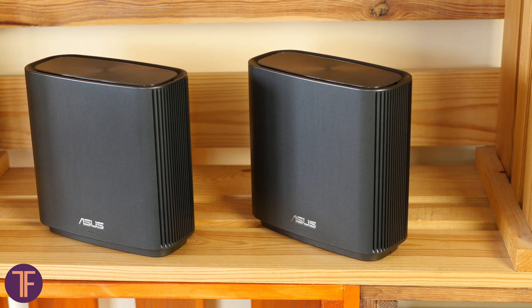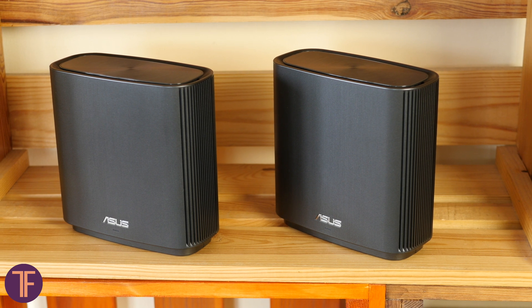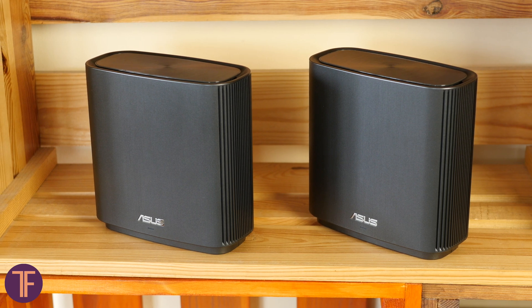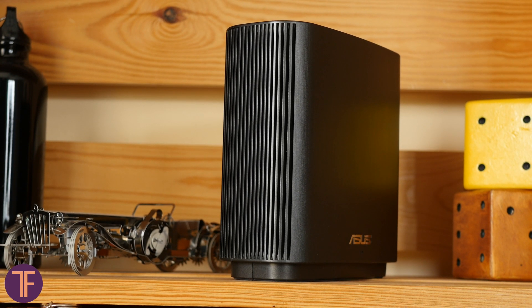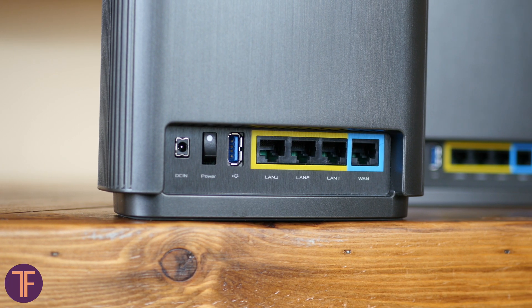Design goes first. These two modules that come out of the box are called CT8, and they don't look that high-tech, but overall are still pretty elegant. The plastic they are made of is stylized in brushed metal almost everywhere, and we can even forgive its large size as it plays a significant role in proper passive ventilation and includes a set of built-in antennas placed inside at different angles and a bunch of gigabit Ethernet ports.